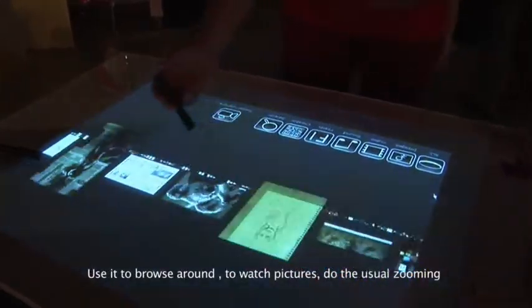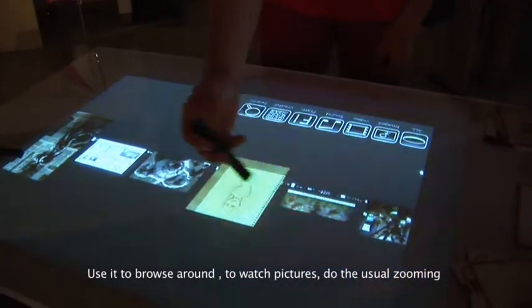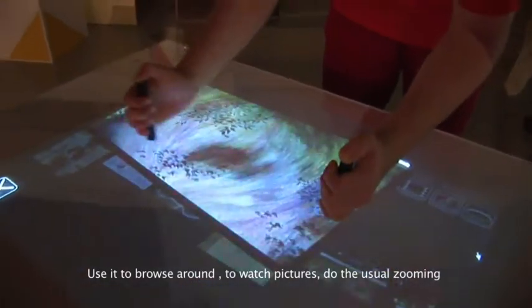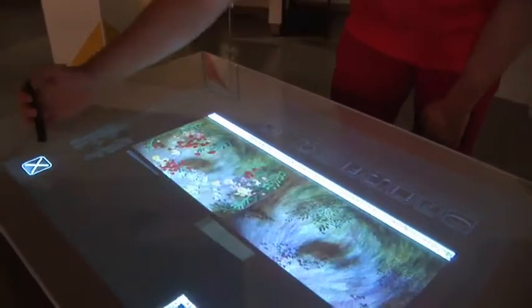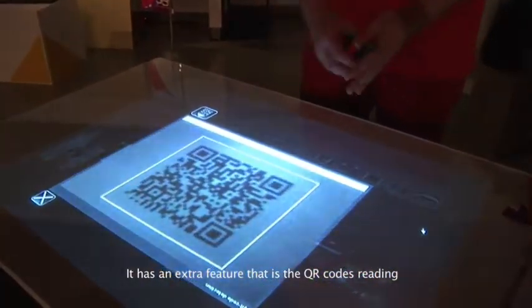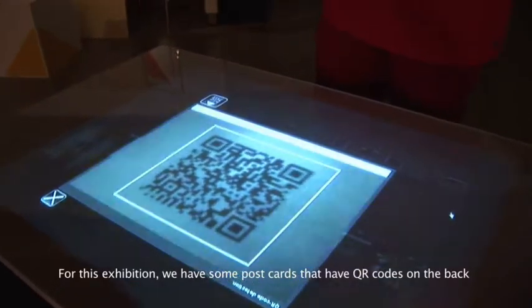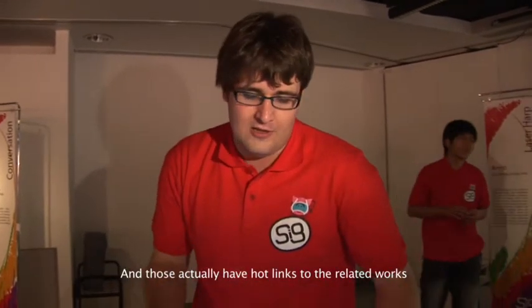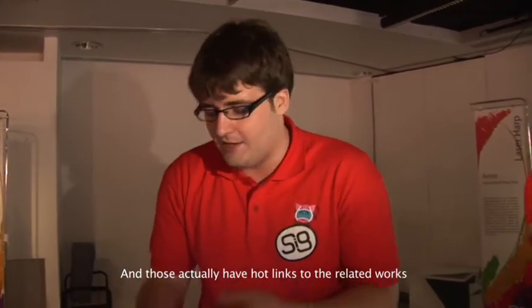We use it to browse around and we can watch pictures, do the usual zoom in, zoom out. But it has one extra feature, which is QR code reading. For this exhibition, we have some postcards that have a QR code on the back and those will actually be a hot link to the works that are related to that.